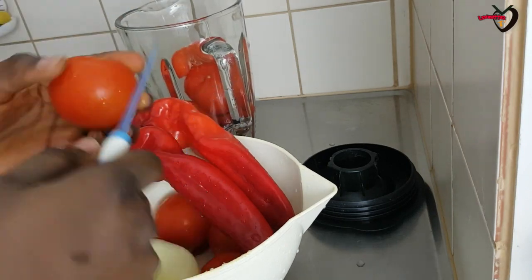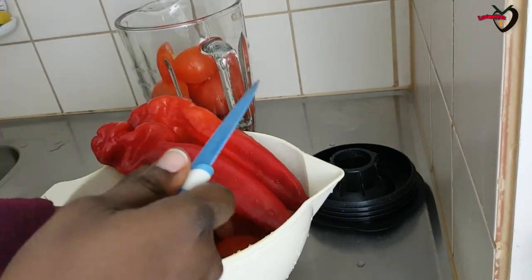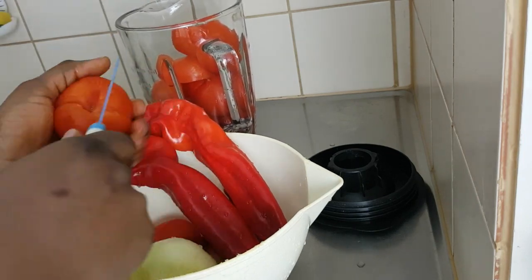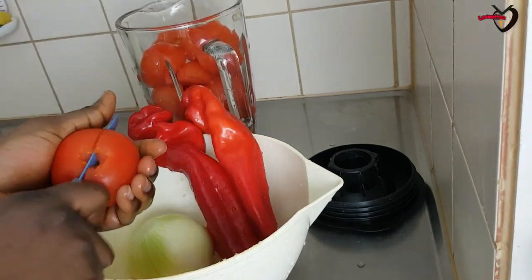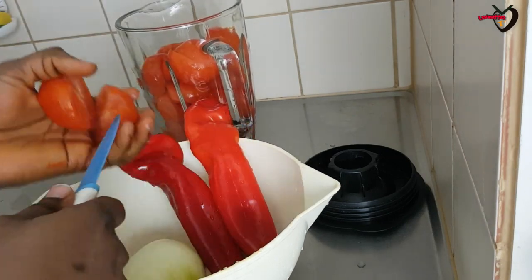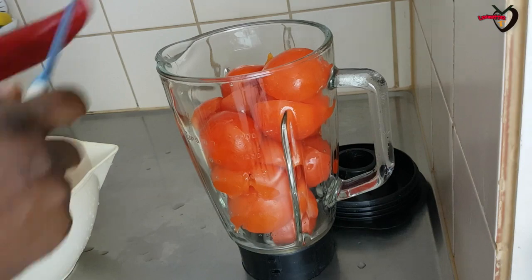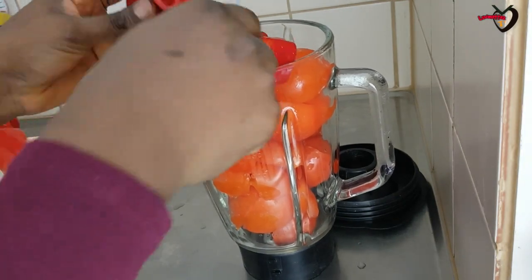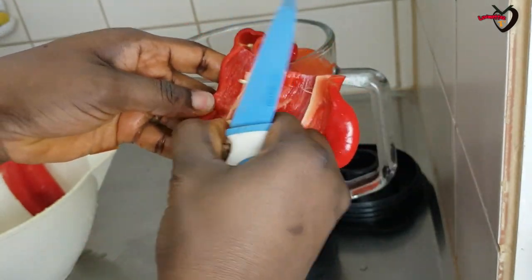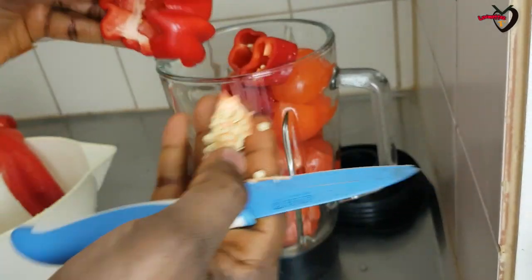As long as you have enough paprika, it can cover up for the bawa. If you have scotch bonnet, you should add it at this point. I don't have fresh scotch bonnet, so I'm going to be using dried ground scotch bonnet — 'tatashe' — to replace it later on.